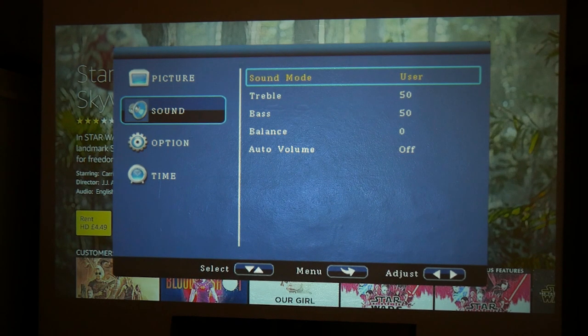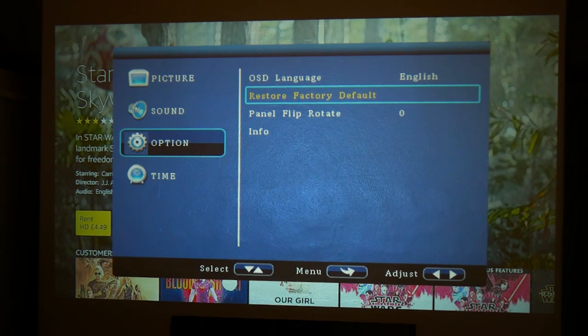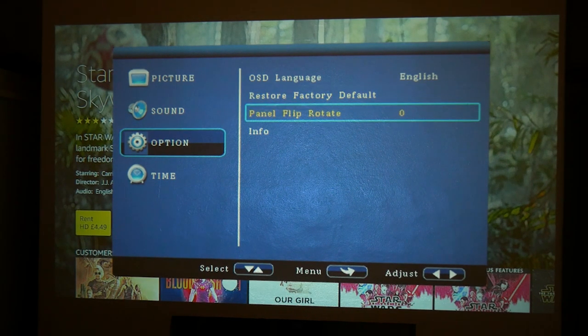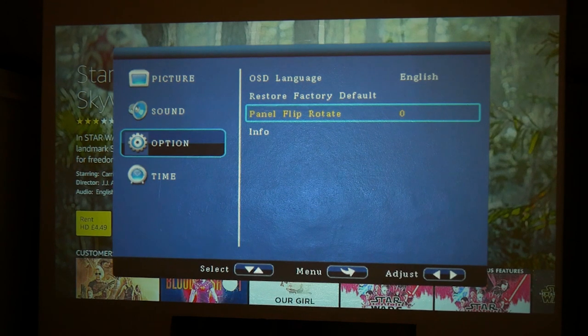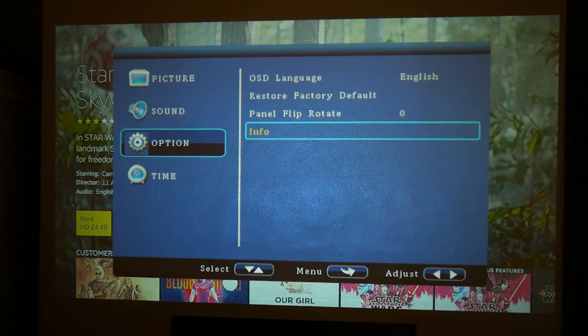There's also an auto volume option. In the options menu you've got on-screen language selection, restore factory defaults, and flip/panel rotate - so depending on how you've got it mounted, if it's on the ceiling you can rotate it 180 degrees, or if it's set as a rear projection you can change that as well. And you've got information showing which version and firmware it's running.